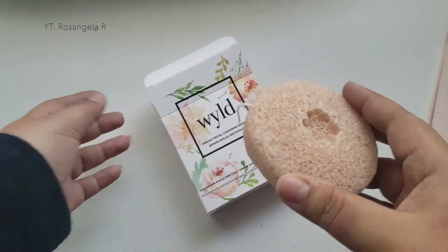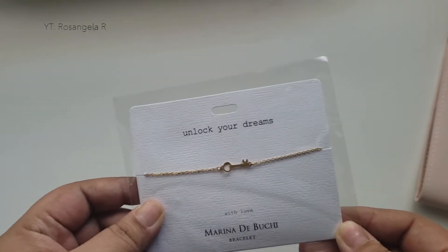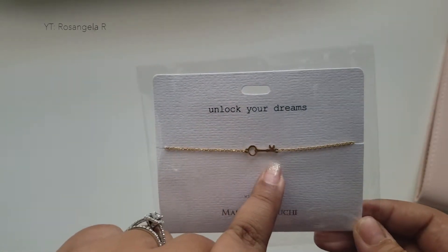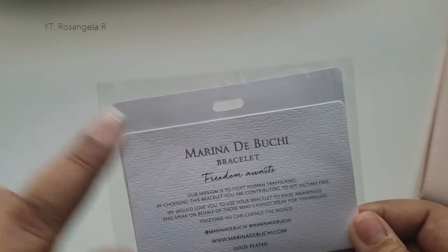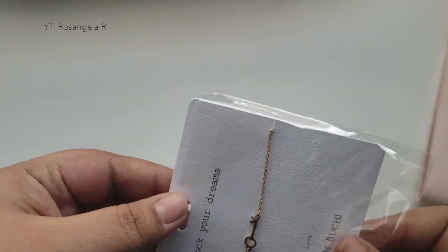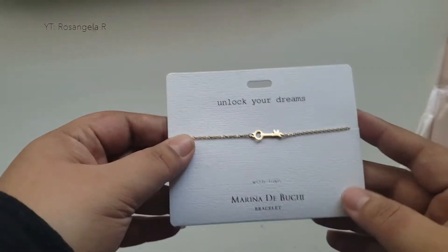Next thing inside my box is this beautiful gold-plated bracelet by Marina Dibuki. This one says 'Unlock Your Dreams' and it's got a cute little key. Her mission is called Freedom Awaits — she fights human trafficking with an organization called A21. So anytime you buy any of her products, this is exactly where the funds go.